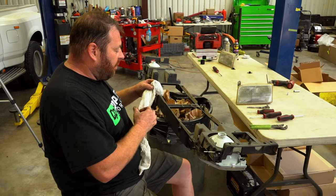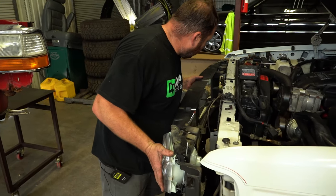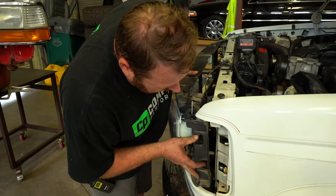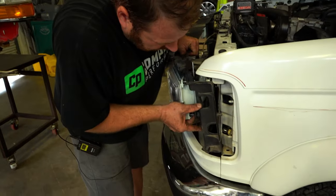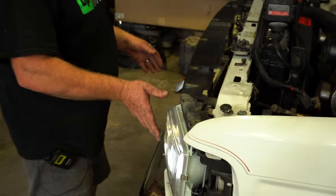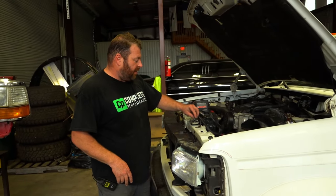Headlights are in, clips are in, everything is ready. Now we're putting the header panel back onto the core support. Just like removal, you have to work it in — it will pop in, just be careful. There are two alignment pins coming out of the fender to help guide you.